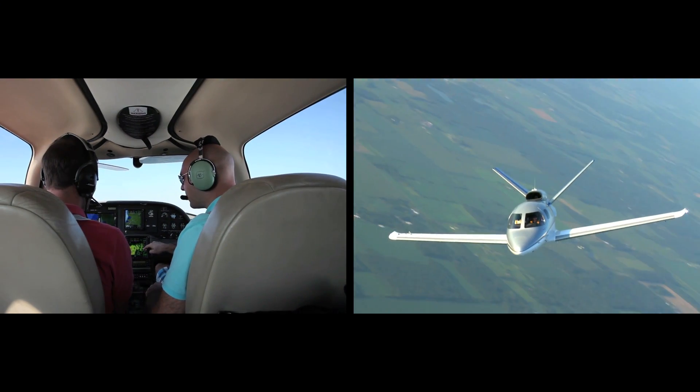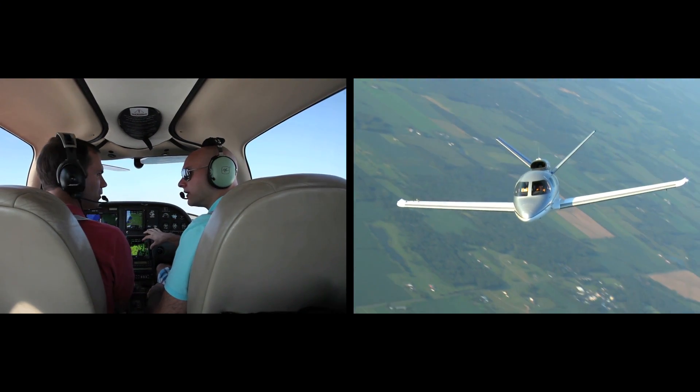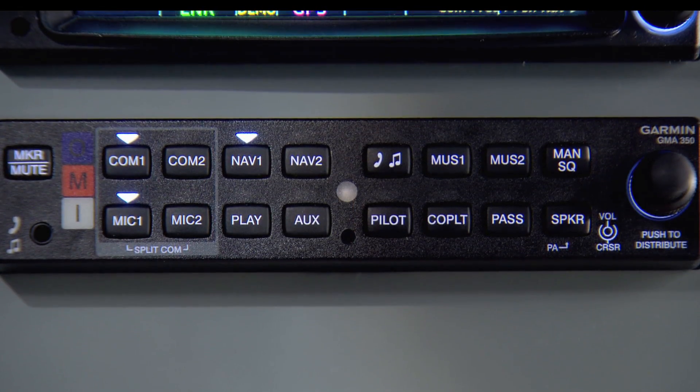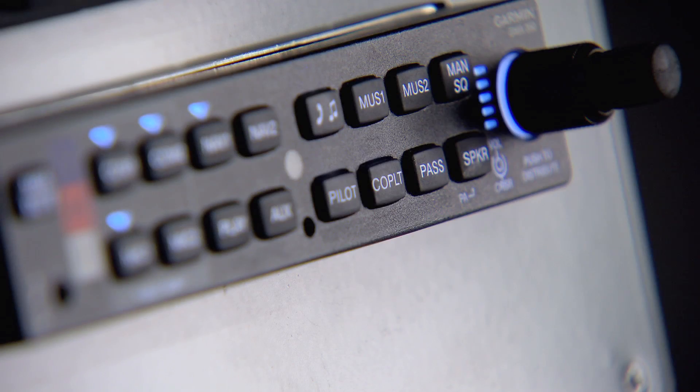It sports revolutionary new technologies that can greatly reduce pilot workload, but these features don't add complexity. You'll find that using the GMA350 is as simple as using any other audio panel.